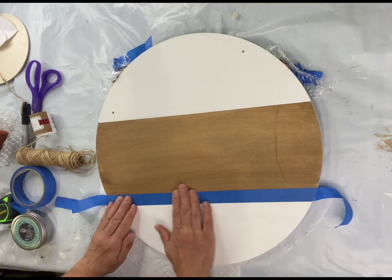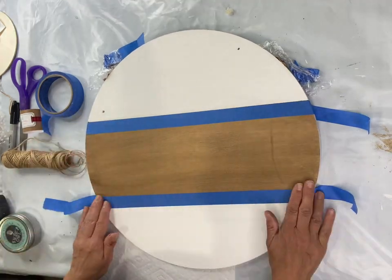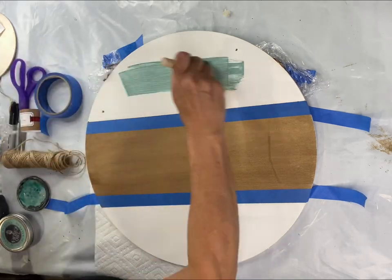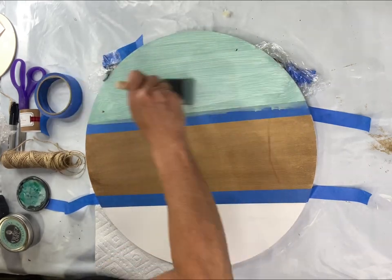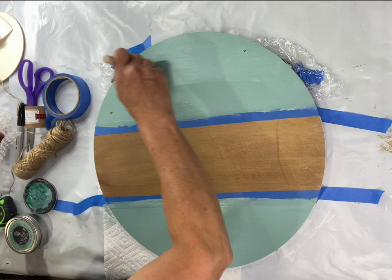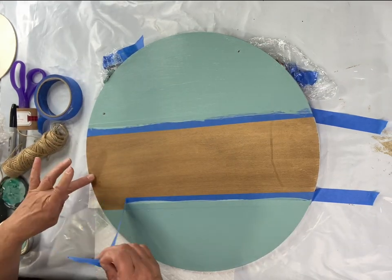Once dry, I'm going to take my painter's tape and go along the end of the gel-stained area, and I'm going to paint the top and bottom portions of the board in Higgins Lake by Wise Owl — that can be found at chocolatefancy.com. I did two coats and allowed that to dry.